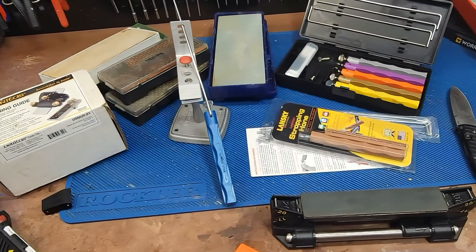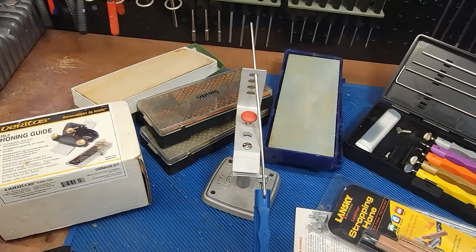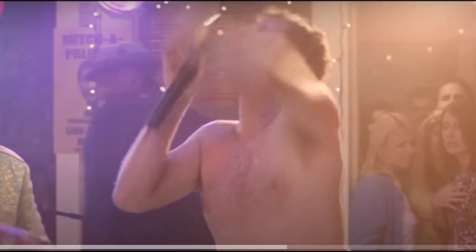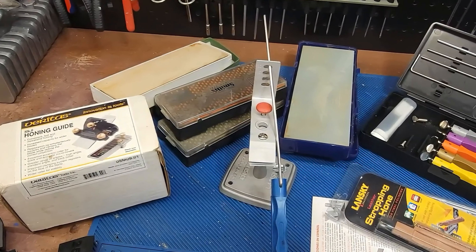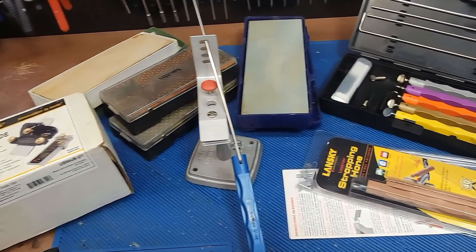Why do I like the WorkSharp sharpening systems? I've tried a lot of different ones, including going old school with oil stones, diamond stones, wet stones, using different honing guides. I've even tried the Lansky system.